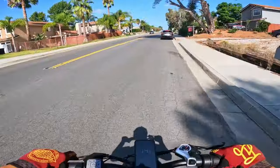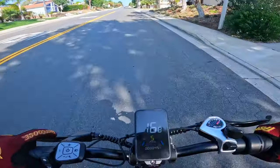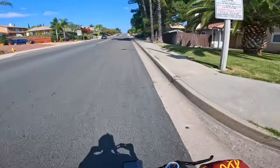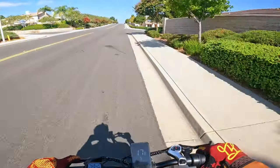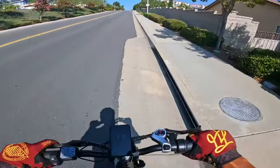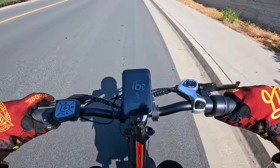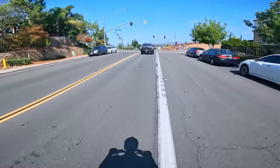Second hill of the day — let's see how she does with only two bars of battery. We are pedaling and engaging the throttle, currently going 18 miles per hour up this hill. Let me drop the gear down to five — there's no resistance but we're still moving 17 miles per hour. Throttle only, maintaining 17. Oh, we dropped to 16 — not bad, not bad.